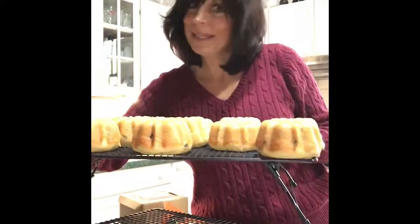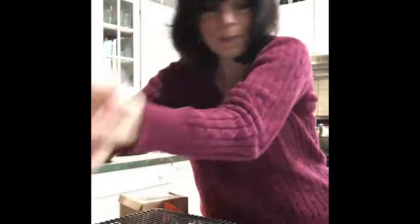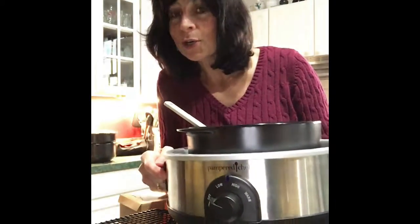Right over here are peanut butter ones. I'm doing chocolate and peanut butter — like Reese's — baked mini treats. I've got my ganache in the slow cooker warmer stand. I've already made that — it's simply heavy whipping cream that you heat up and then add chocolate chips to it.